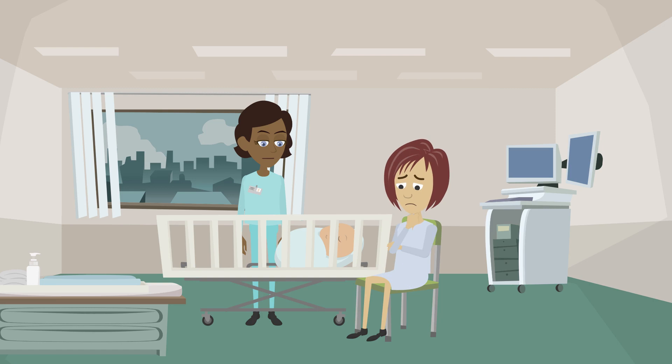Now, I'll listen to your baby's chest to check his heart rate. It's fine — it's 120 beats per minute.